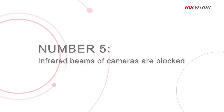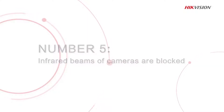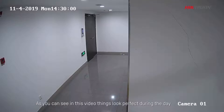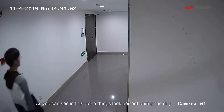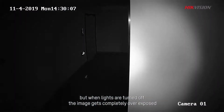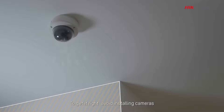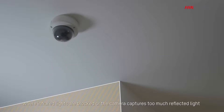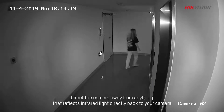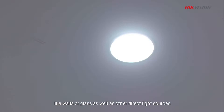Mistake 5: Installing infrared cameras in the wrong places or in places where the infrared beams are blocked. It's pretty common to install infrared cameras in the wrong place. As you can see in this video, things look perfect during the day, but when lights are turned off, the image gets completely overexposed. To get it right, avoid installing cameras where infrared lights are blocked or the camera captures too much reflected light. Direct the camera away from anything that reflects infrared light directly back to your camera, like walls or glass, as well as other direct light sources.